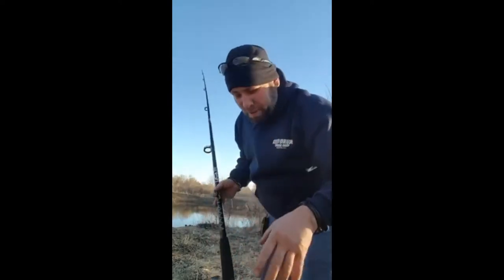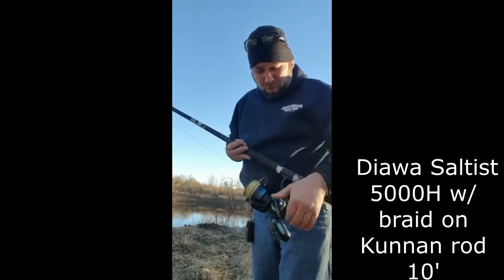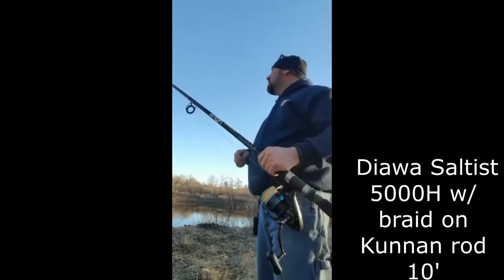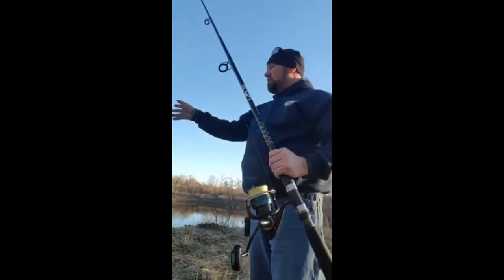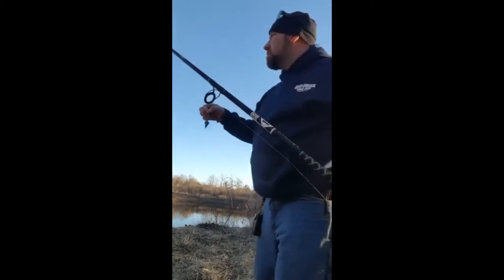Now this is going to be with the Saltus 5000H — a few years old — on a Cunning rod. It's a 10-foot rod, same setup: two-ounce pyramid weight. Let's see how this one does.